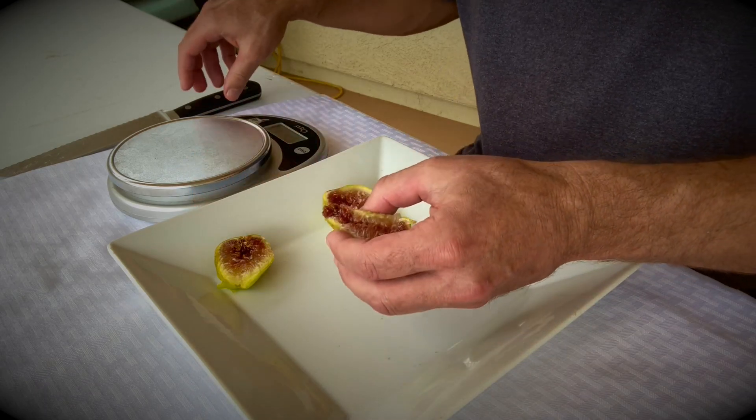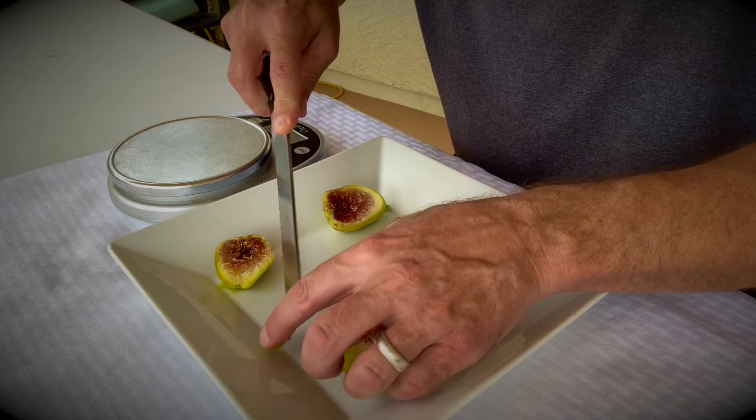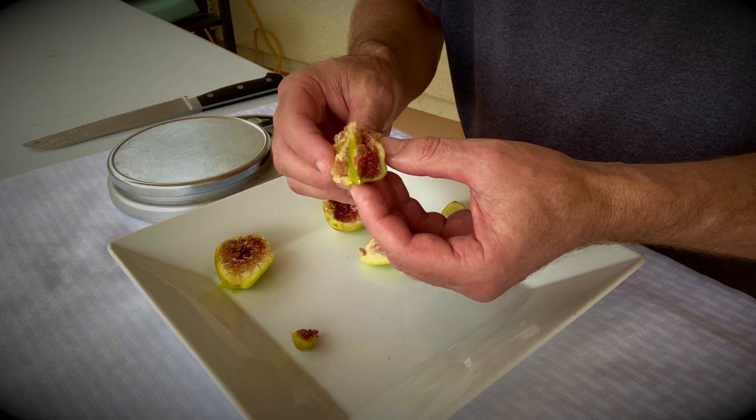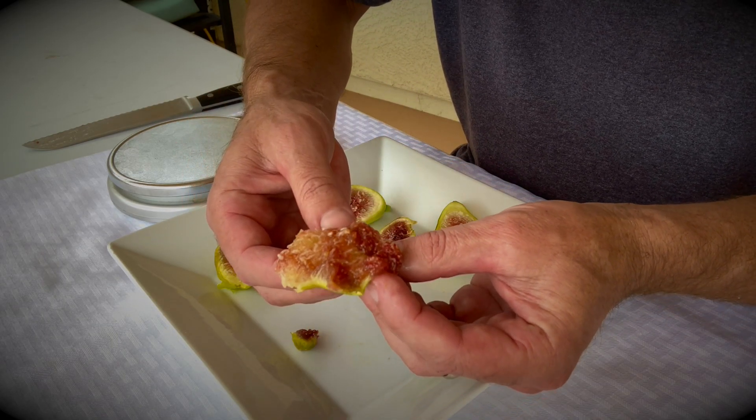One has a little bit of mold on the eye right there. The only problem when the eye opens up is insects can get in and it can get a little bit of mold. But it's a really good fig.